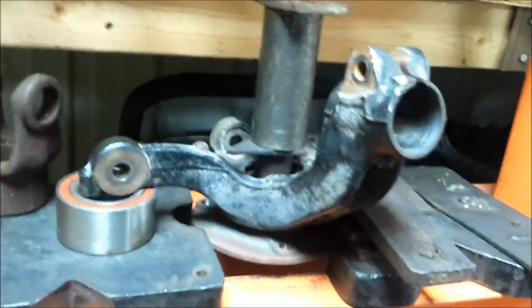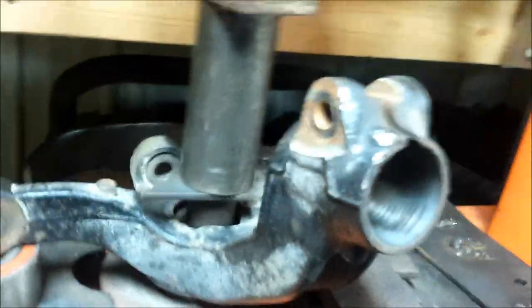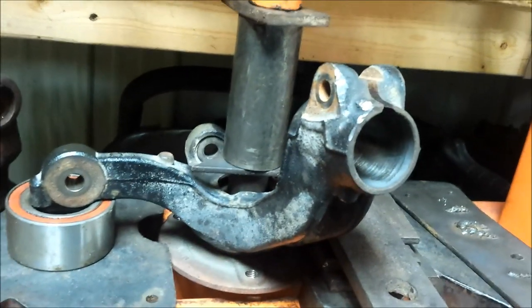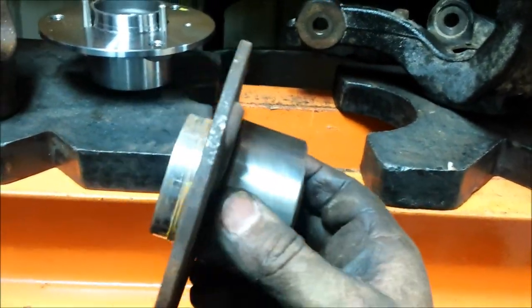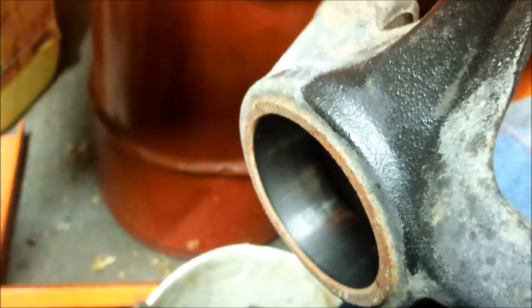Here we are at the press. We've got it all set up - pump the handle and you can hear it coming out. We had to rebuild the stack several times, but there's the old bearing pressed out. From what I've read, the inside of the knuckle has ridges that allow for pressing in and out several times before it's worn out, and you can see the ridges in there.